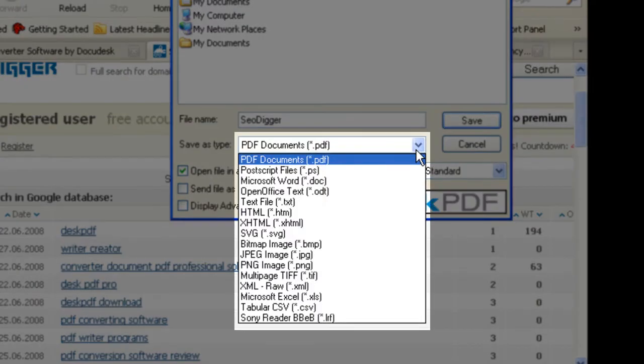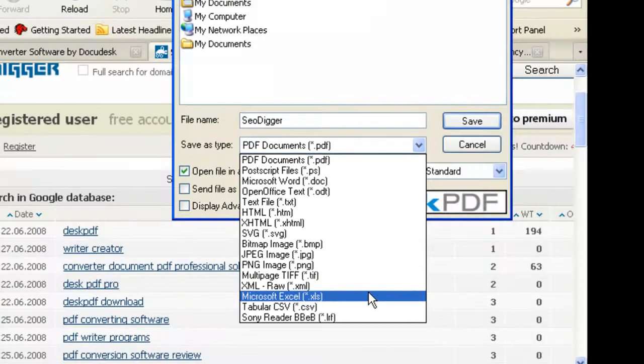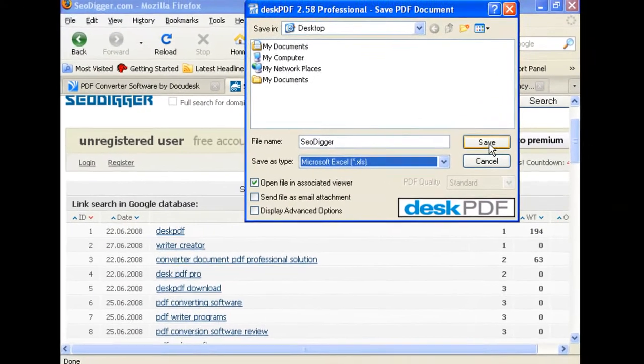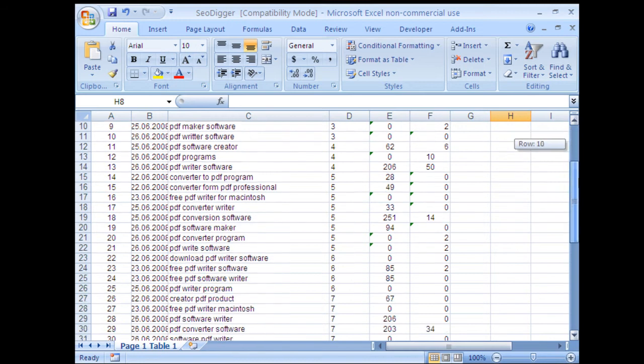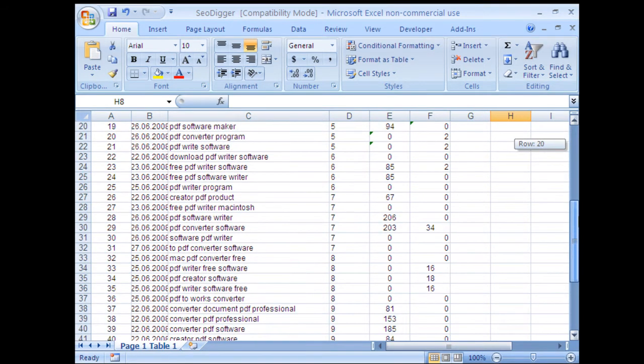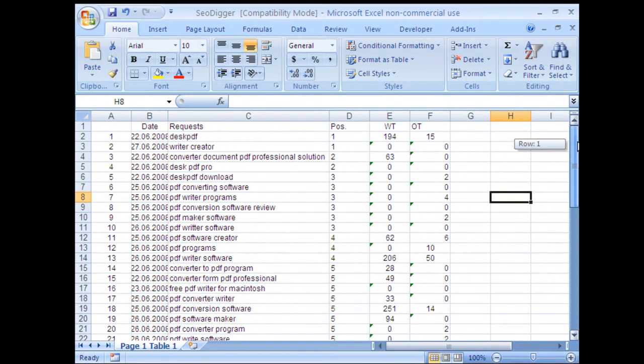From the Save As drop-down menu, choose which file type you wish to save the data as. As you can see, the data from the website has now been faithfully converted into an Excel spreadsheet.